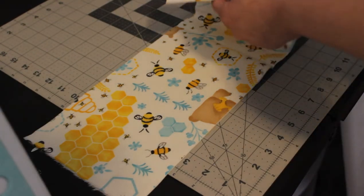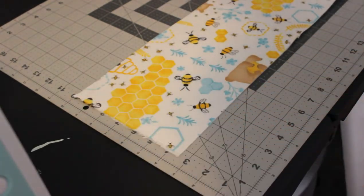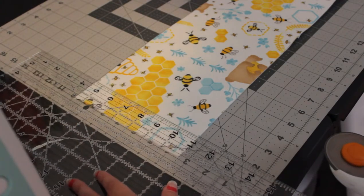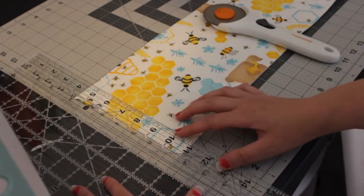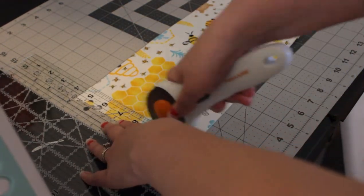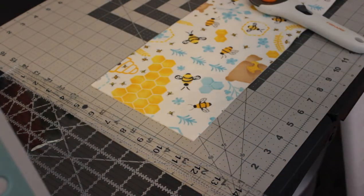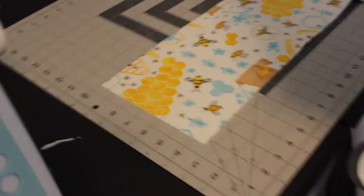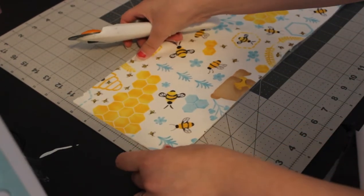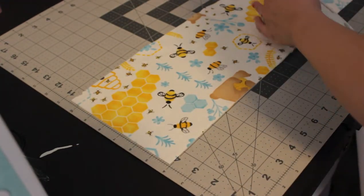First I'm going to trim off this little edge here that is uneven — that's the selvedge edge. I'll line up my ruler so that it's straight and cut off about an inch just so we have a nice straight edge. Now I'm going to line this up on my mat so it's squared off and move the extra fabric aside.